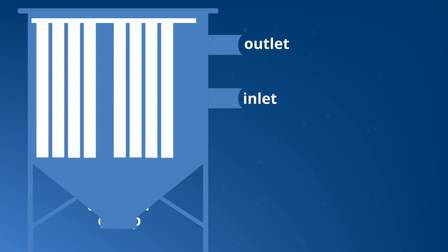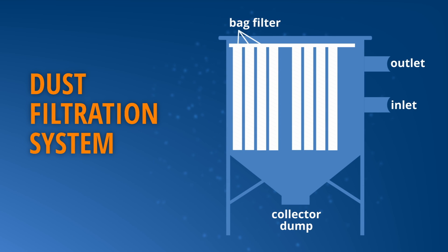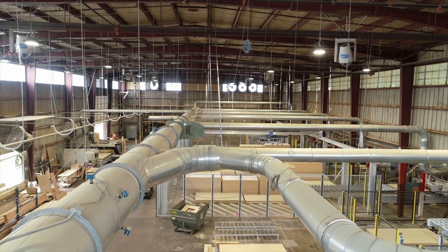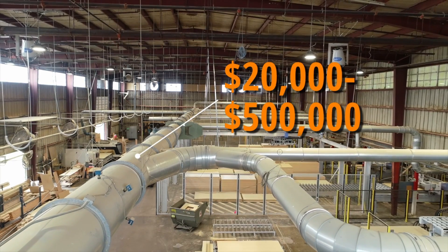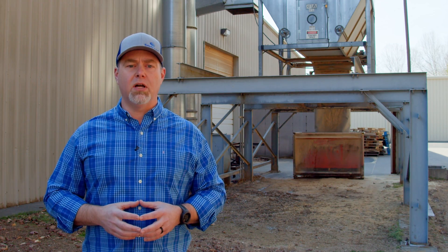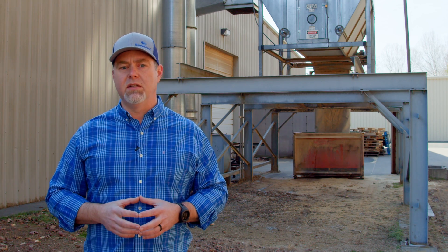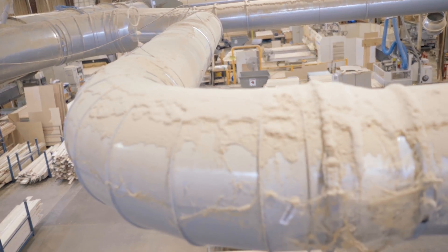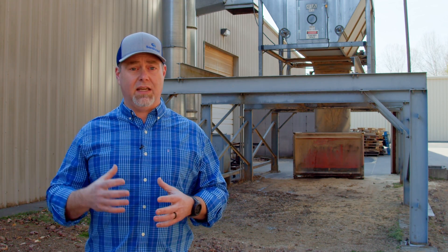The first place you'll probably start is a local filtration system. Whether you work with wood, paper, nonwovens, plastics, or grain, there's probably a filter system that's right for you. We recommend capturing what you can, and often that's determined by what you can afford. A typical filter system can run from $20,000 to over half a million dollars, depending on your industry. The reality is that no matter how much money you spend or how good your system is, it will never be 100% effective — and there will always be fugitive dust. Fugitive dust is the dust that escapes the collection system and doesn't get captured.